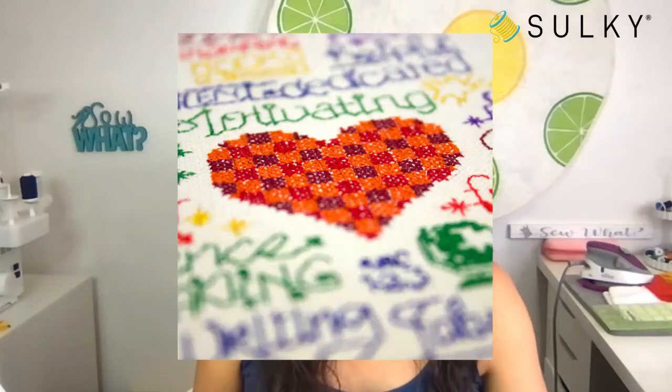We have a great giveaway — speaking of back to school and teachers. Our giveaway today is a machine embroidery palette called Hug a Teacher. Let me grab that image real fast. No matter how much I think I am prepared, I always forget something.